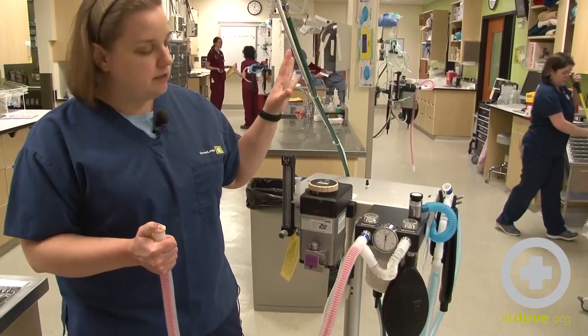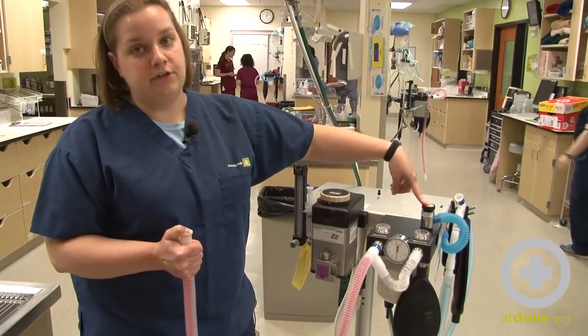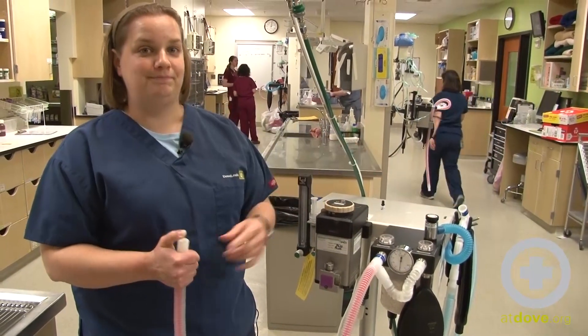This is going to make sure your system's working correctly. It also ensures that your pop-off valve is open and ready for you to start your anesthetic procedure. That's it.